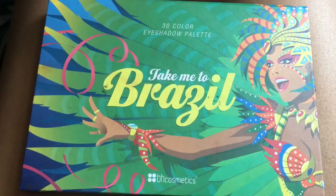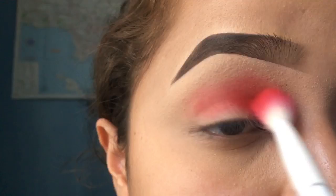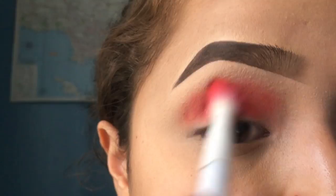Hi guys, so I'm doing another tutorial with the Take Me to Brazil palette. It's a look that I did for Valentine's Day, so it's been a while back, and I start off with the red shade.